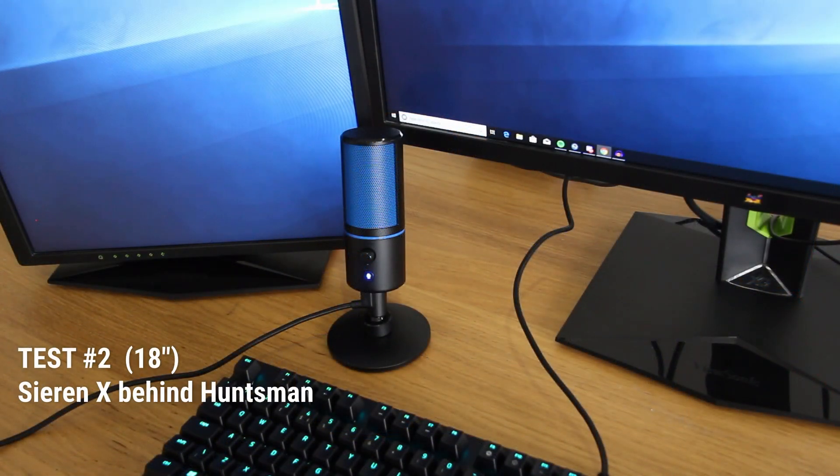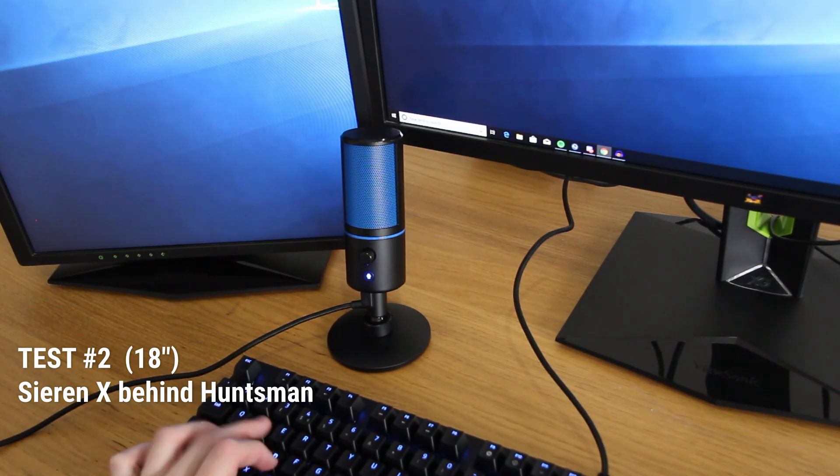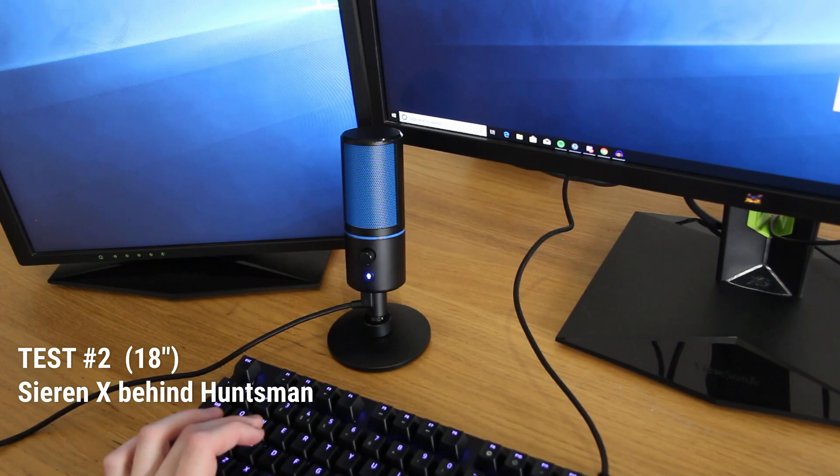Microphone test two: the Seiren X on its included stand, placed behind the Razer Huntsman keyboard, roughly 18 inches away from my voice. I'm now pretending to type by spamming the optomechanical keys, and now the mouse.